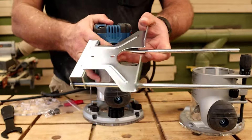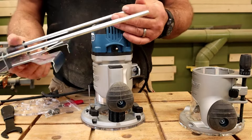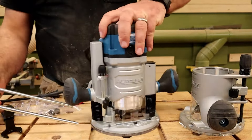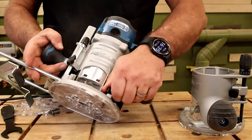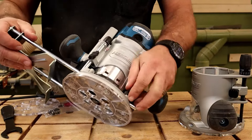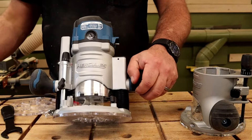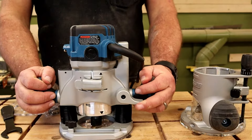The edge guide on the plunge base is middle of the pack — I've seen cheaper ones and I've seen better ones. You come in from this side and tighten a couple of wing nuts. It's perfectly adequate for an edge guide.